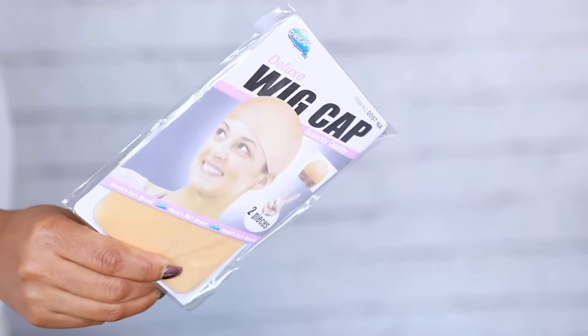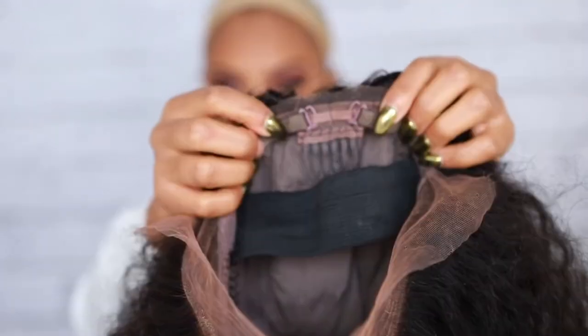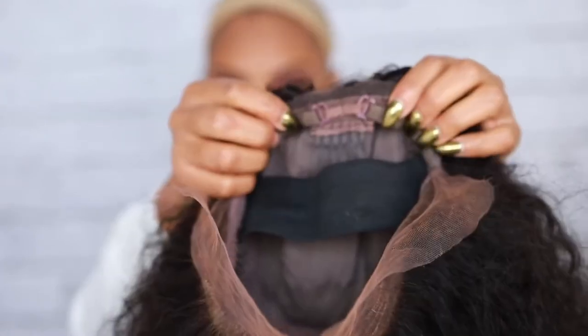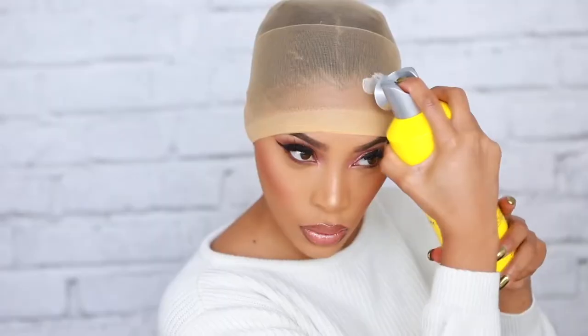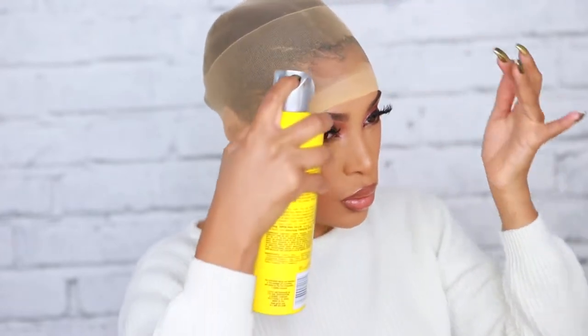Now we're gonna apply our wig and you're gonna need to apply a wig cap, like you see me wearing here on my head. I'm showing you the adjustment straps — I do have a little head so I have to use the adjustment straps and also the elastic band, just to keep the wig very secure. I'm gonna pull the wig cap down and go in with some Got2B Glued free spray, applying it all around the wig cap to get that cap nice and secure.